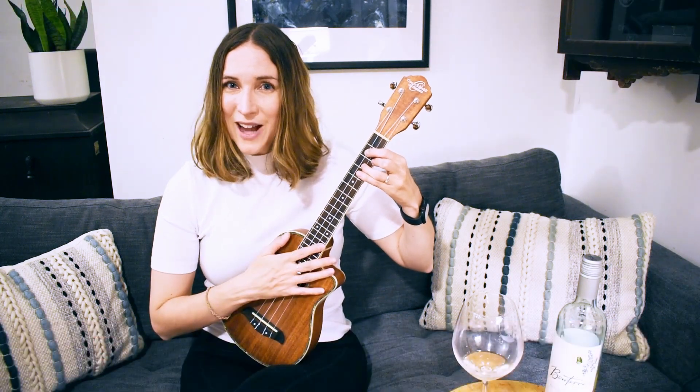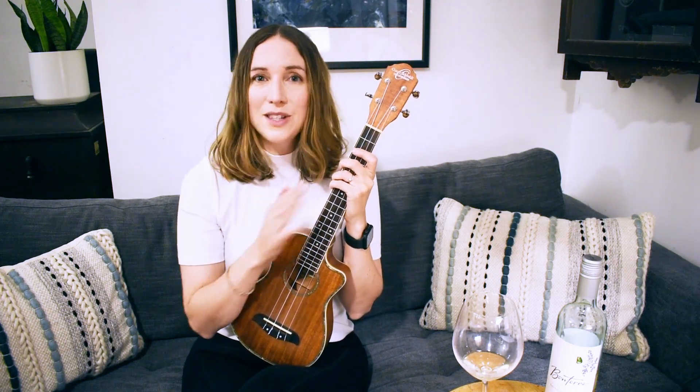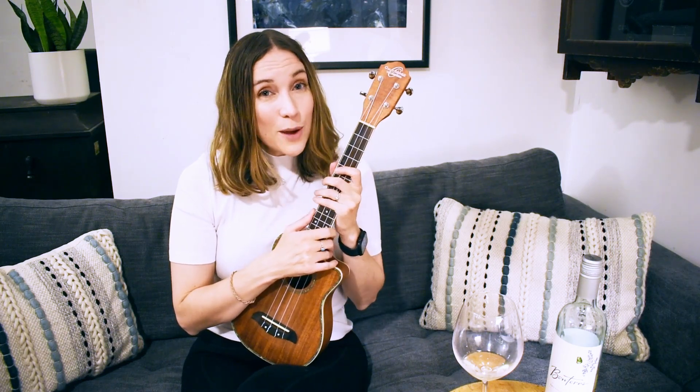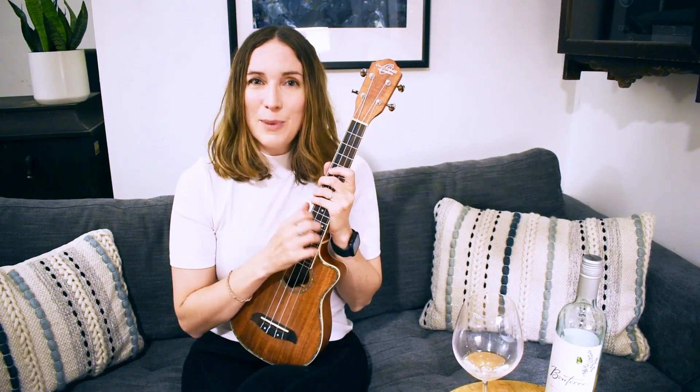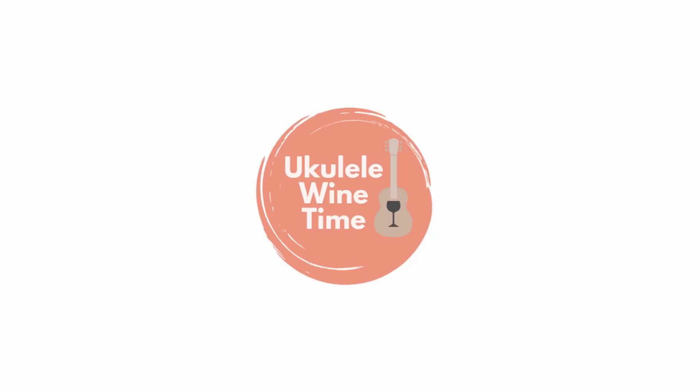How'd you do? If you're having a little trouble switching between F and G, this is a great video to come back to. Do it for like five minutes a day for a whole week and you will be golden with your F and G chord. If this video was helpful, please cheers the like button below — I appreciate that. Cheers to you, and I will see you very soon — Ukulele Wine Time!